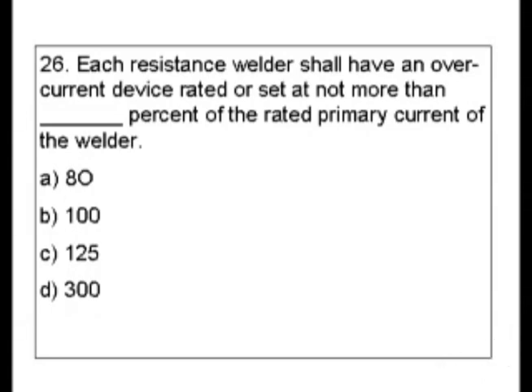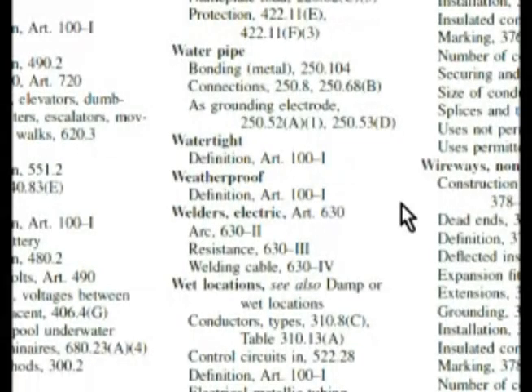When we look for our key words or phrases, we have 'welder.' Now you might go for 'overcurrent device' and try to find welders underneath that, but there is a section in the code book under 'welder.' What if we should look for resistance welders first? I'm going to go with 'welder' right now. We're in the index, and here we are under 'welders.' If we come down, we see we have 'resistance welders' right here, and it's 630-R3.